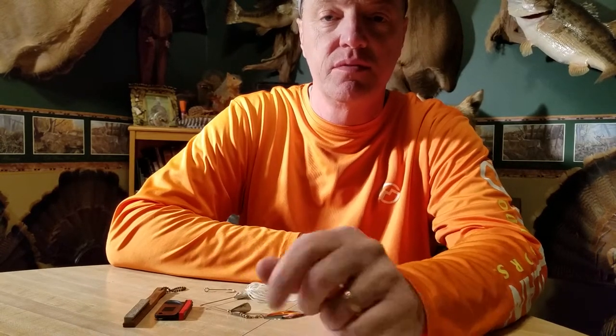Hey guys, welcome back to Blue Line Fishing. Today I'm going to show you a little trick for sharpening hooks with the best hook sharpener I've ever found. Stay tuned.